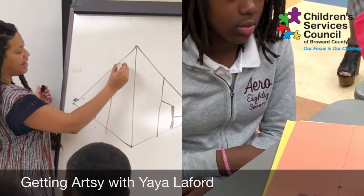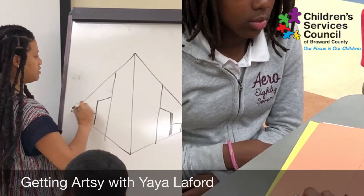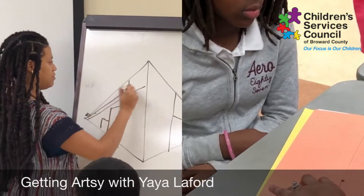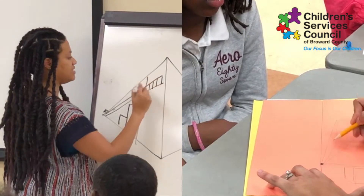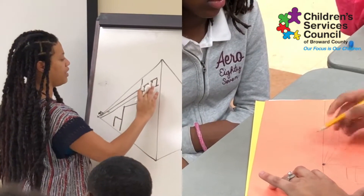I could have added windows to this building. The key is that all of them go to that one point.